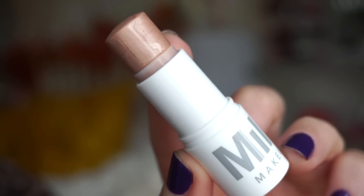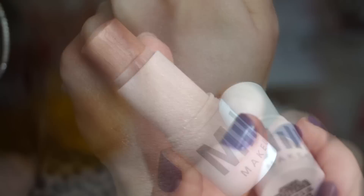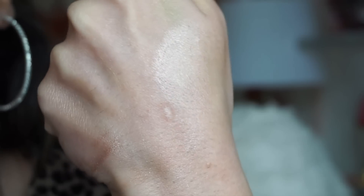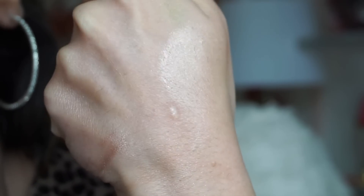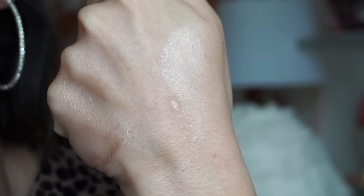The last item included in here is from Milk Makeup — this is one of their highlighter sticks in Lit. Let's swatch this here so you can see. That is what it looks like — a nice light highlighter shade. Definitely one that could be worn on those natural days.